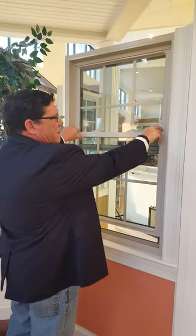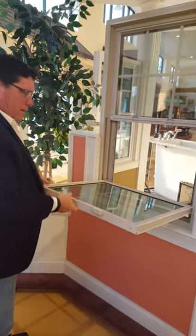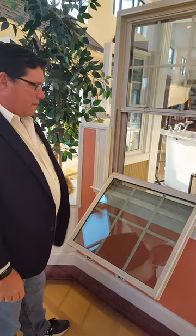The Lexan tilt latches are on the left and the right. Pull these back and you drop your window in. You can lower your window down to here and let it stay there if you wish.